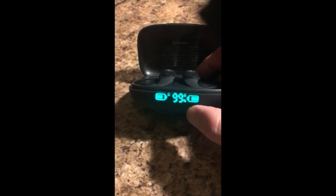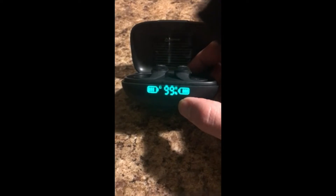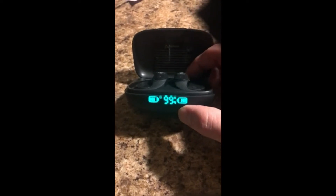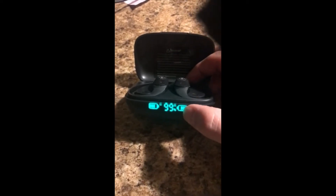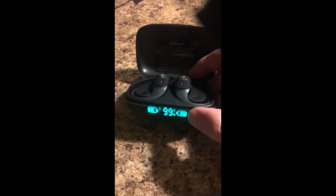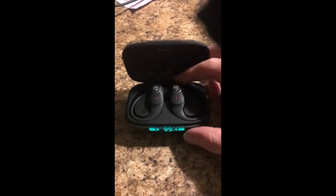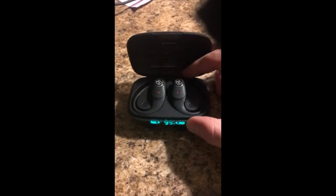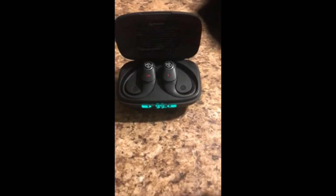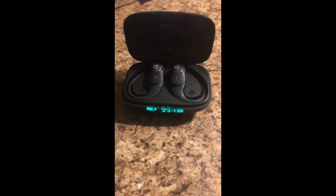This feature right here was the icing on the cake. My biggest problem with headphones in the past is I never know how much power is left. This will let me know — according to the bars — the amount of power left in my headphones and how much juice is left in the case for charging. The sound is really sharp, really crystal clear, and sounds really good.